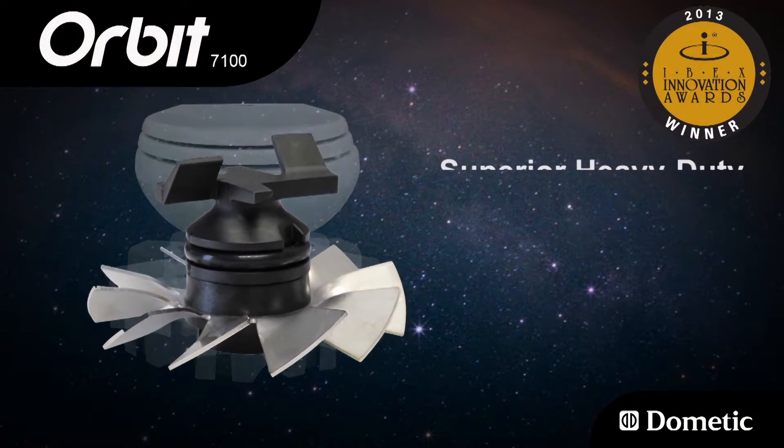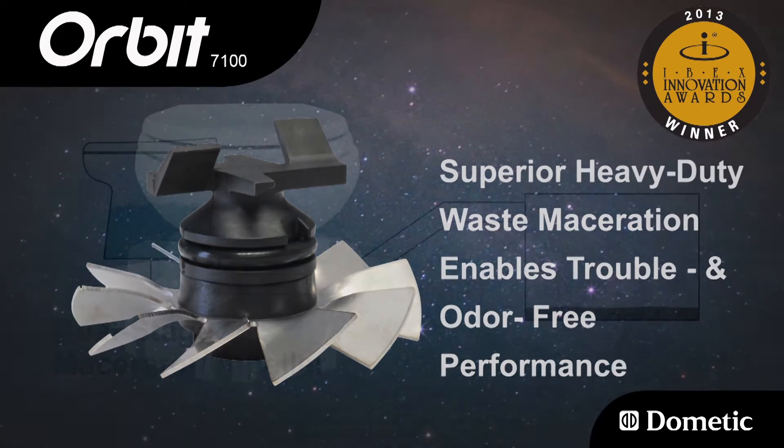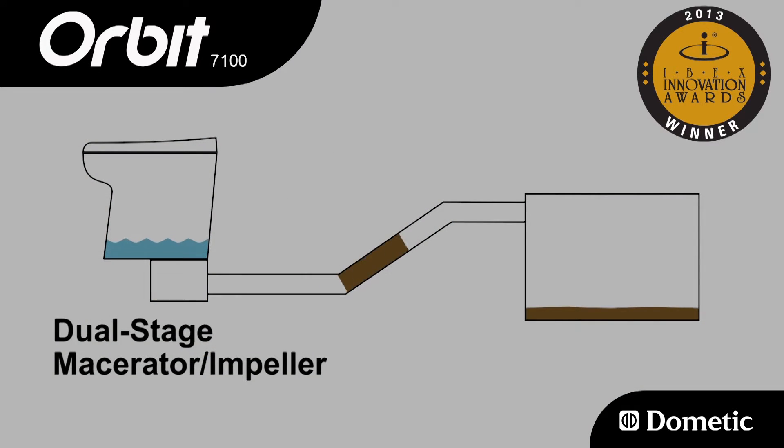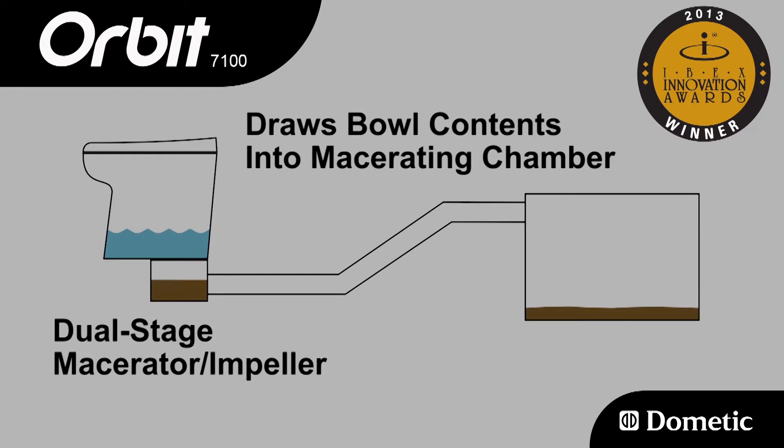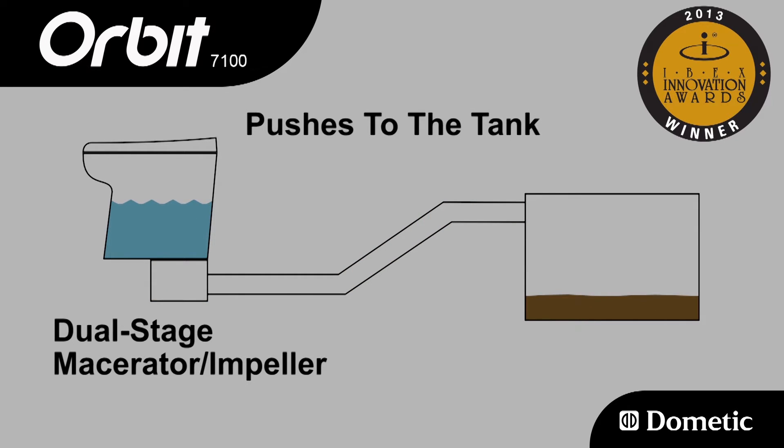Orbit's superior heavy-duty waste maceration enables trouble and odor-free performance. A dual-stage macerator impeller draws bowl contents into the macerating chamber, where a 10-blade stainless steel cutting wheel pulverizes waste and pushes it to the holding tank.